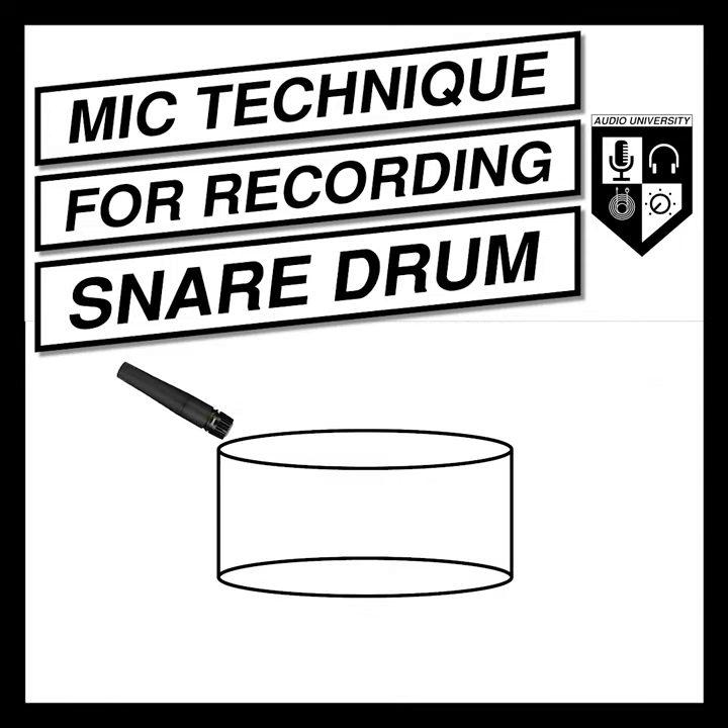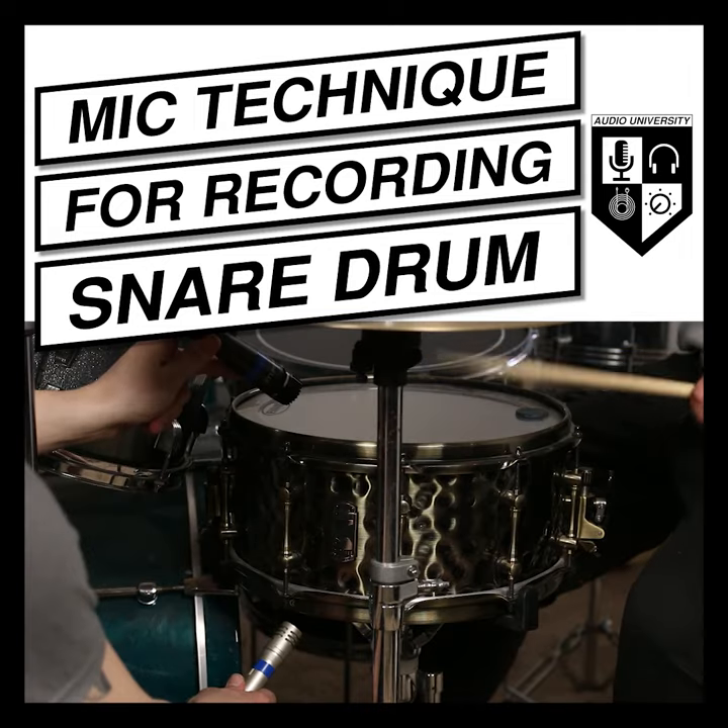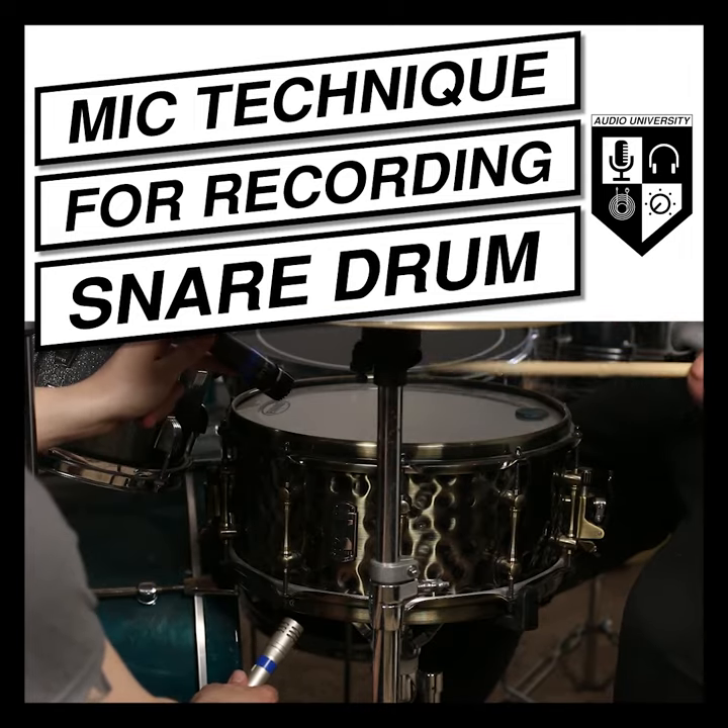You can also experiment with using two mics on the same snare — one on top, one on bottom. The bottom mic will capture the bright buzzing sounds of the snares themselves.